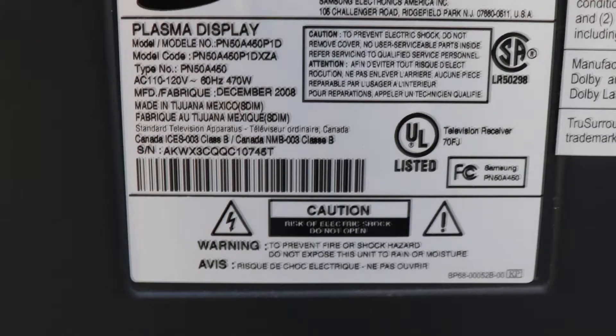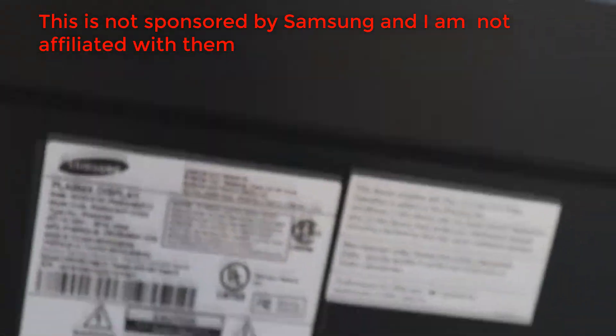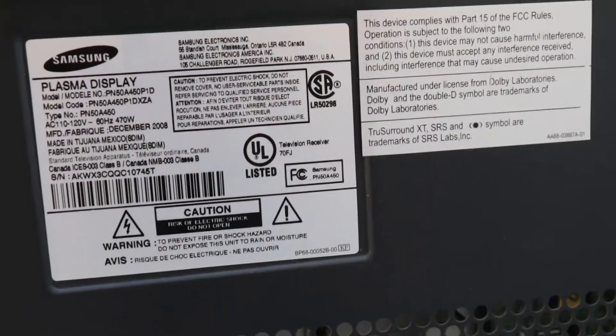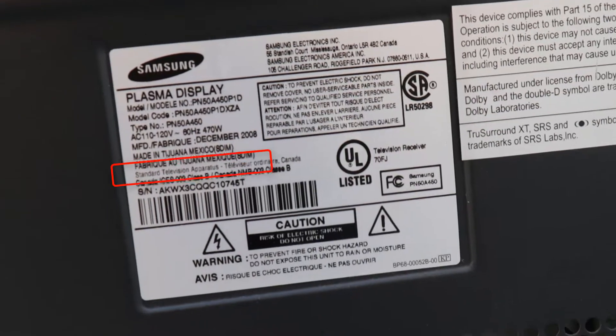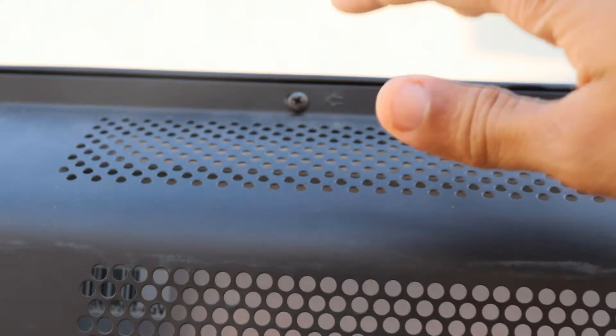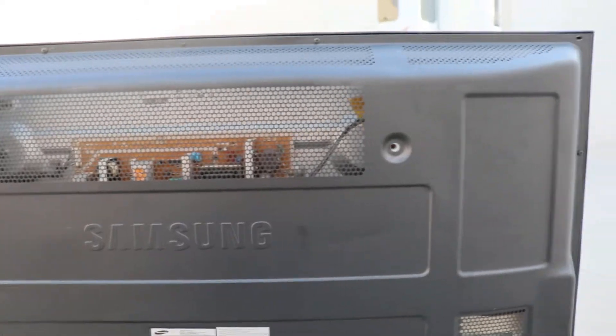So this is the Samsung TV. You can see the model number and all that. It's a plasma display — kind of an old model, I guess. Made in Tijuana — it was made in Mexico. You see the screws right here. Technically you can remove the whole thing and see the inside. You can see some stuff from here — it's a motherboard kind of, maybe. And display curves.